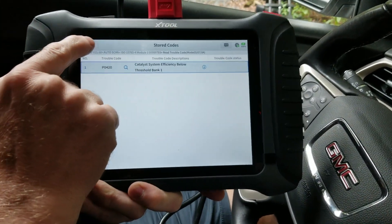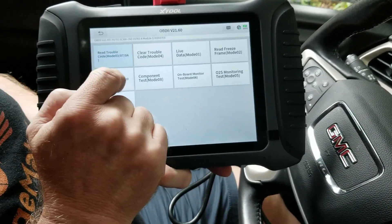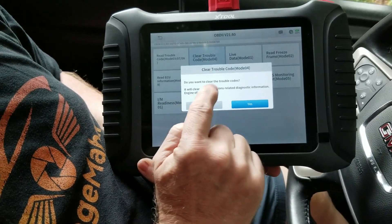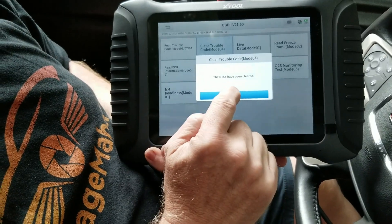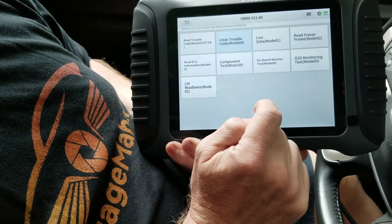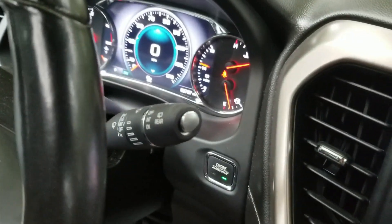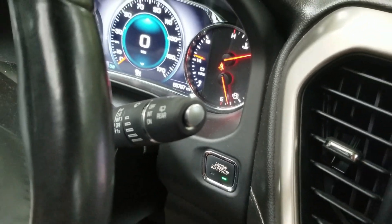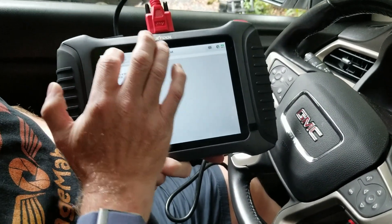So we can go back and hit clear troubleshooting codes. It's going to ask if you want to clear them — we do, so we hit okay. And then if you check, the check engine light is off. We know we have to repair that oxygen sensor, but in the meantime it does cause the cruise control not to work properly.